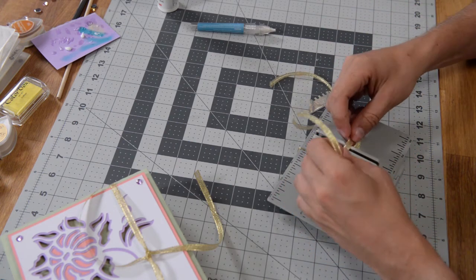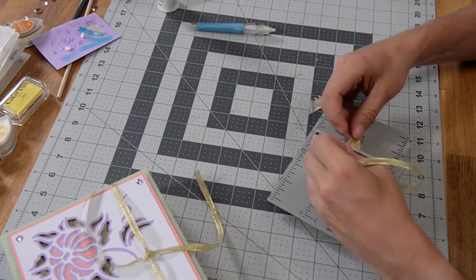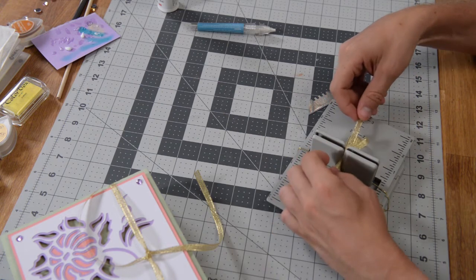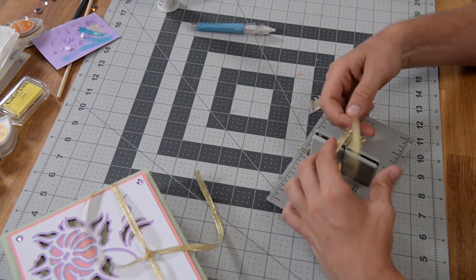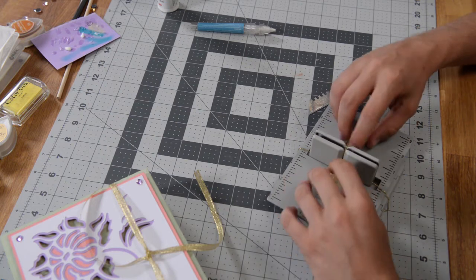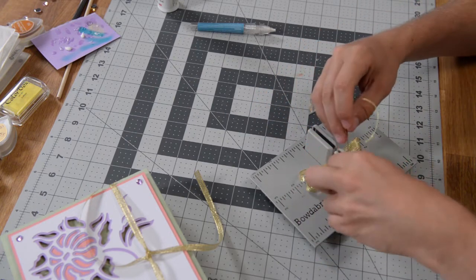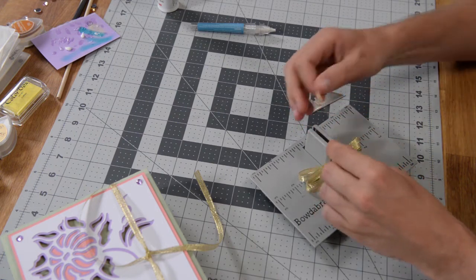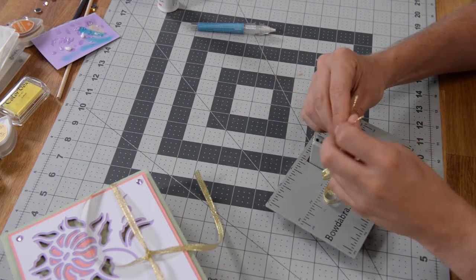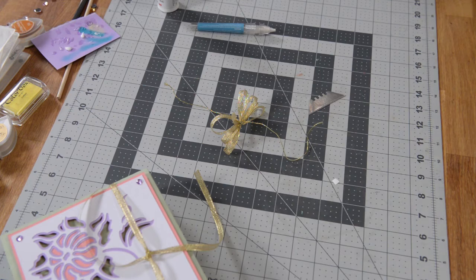That looks pretty good. You might want to make it a little bit smaller, but I think it's going to work out nicely. Curl that in and let's take a look — yeah, it looks good. So I'm going to go ahead and tie this off and then tie that to the other part. Still kind of working on my ribbon making here, so if you know a better way of doing this, by all means go for it. I'm just going to go with what I'm comfortable with.